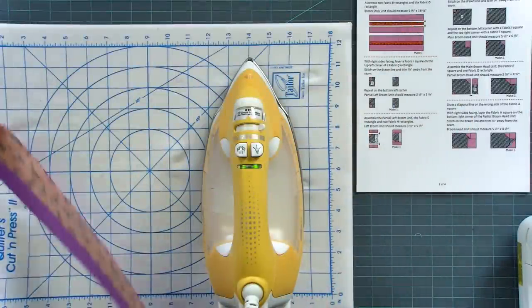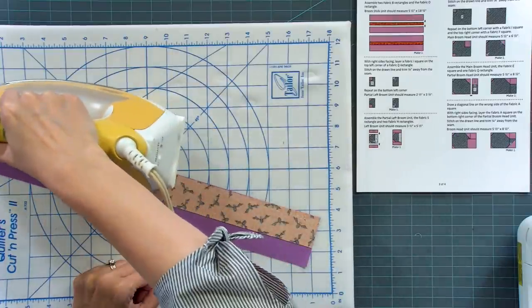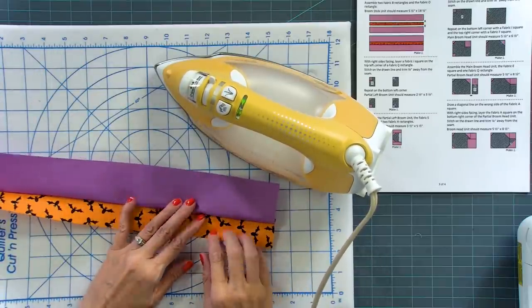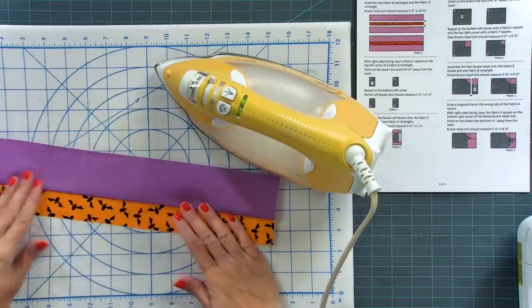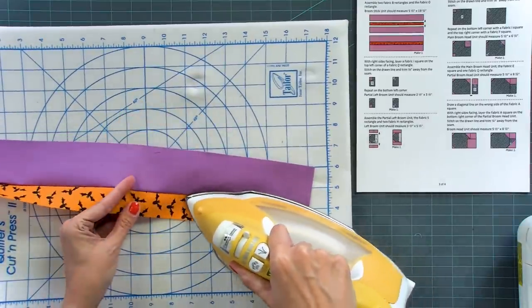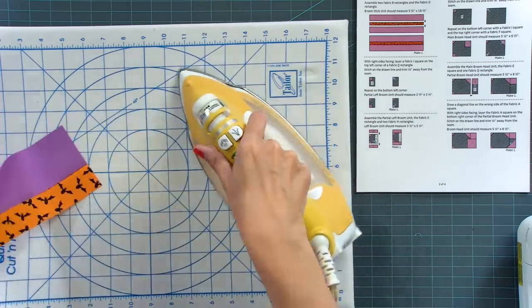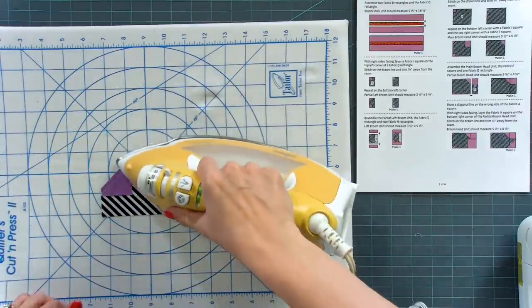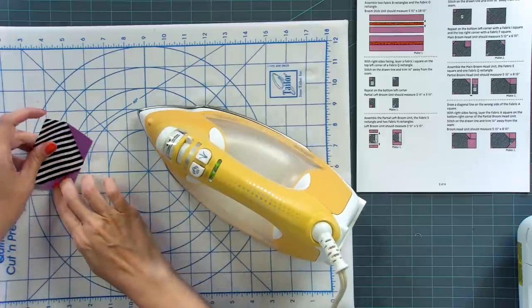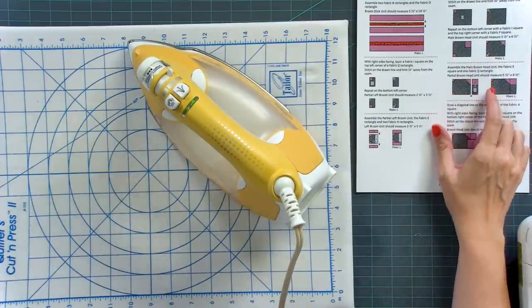Follow the arrows in the pattern. Press towards the purple first — set the seam, that's just putting your iron over the seam nice and gentle. The purple is larger than the orange, so finger press it down a little bit first so you don't get a crease. Put the very edge of the iron right on that seam. These two, press towards the stripe — set your seam and finger press it down first just to get the weight down. These also press towards the stripe.